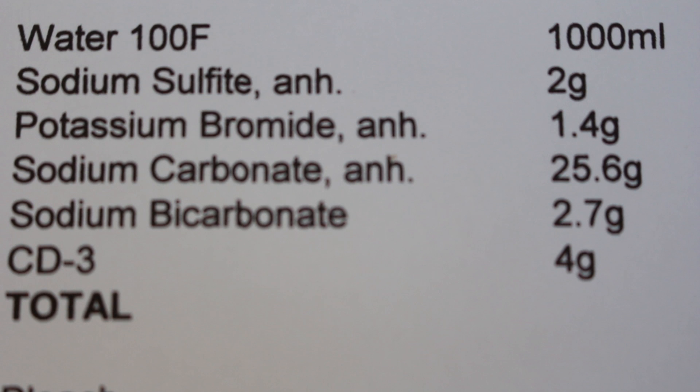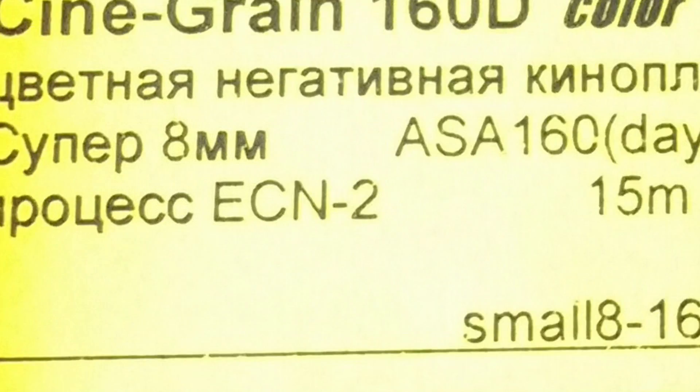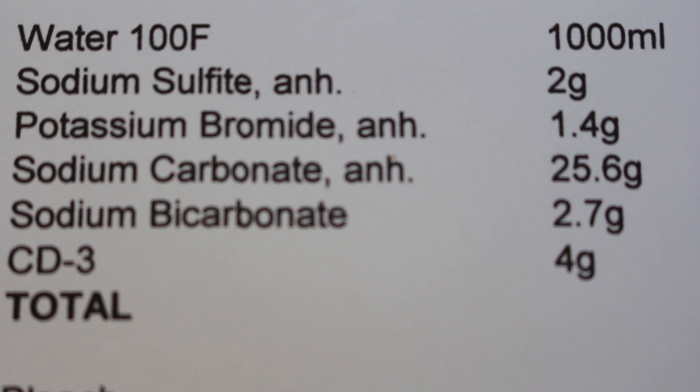OK class, we're going to stop the fun and games for a minute and move on from filmmaking to mathematics and chemistry. As I announced about a year ago, I'm going to start preparing for the move from black and white to color. In preparation for this I went and bought a bunch of color super 8, which requires ECN2 developing. ECN2 and C41 are negative color systems; E6 is a reversal color system.